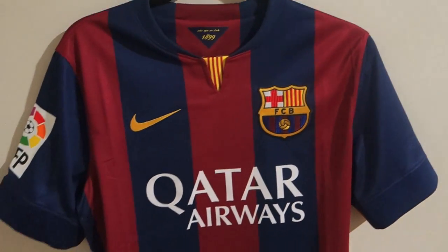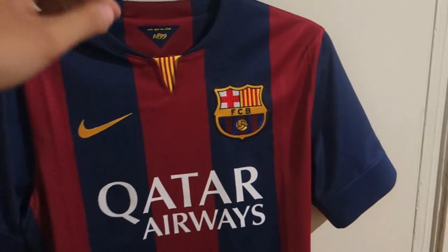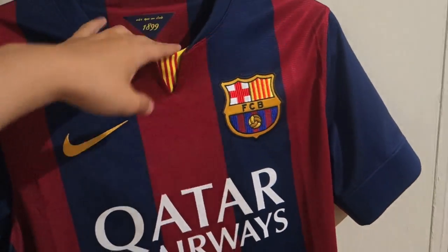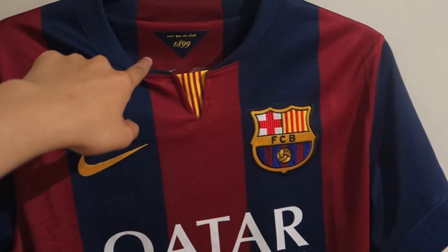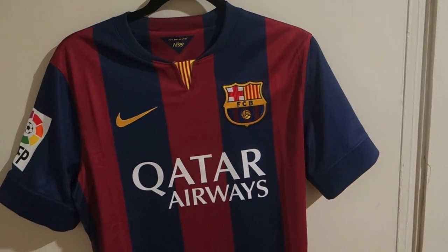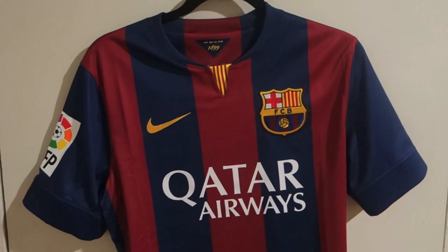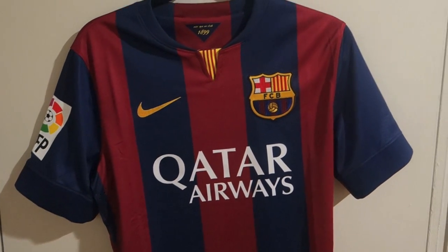For the first time ever, Nike and Barcelona decided to put the Senyera, the Catalan flag, on the front of the jersey. Before, it was always inside the collar or behind the jersey. But finally, for this season, the Senyera will be on the front of the jersey as a pride of Catalan.